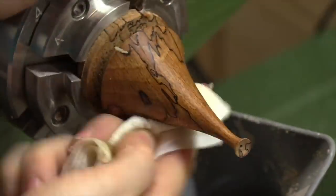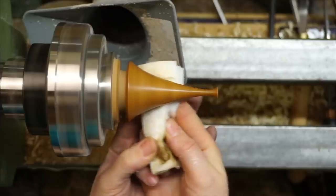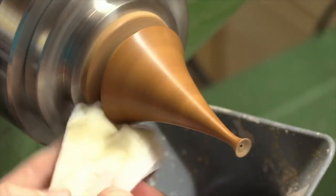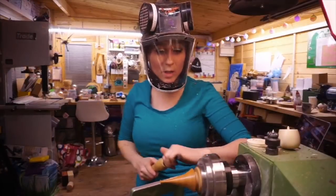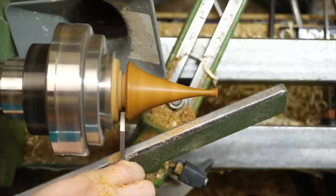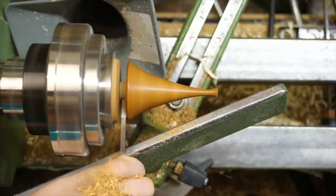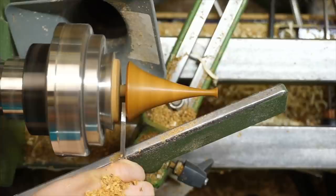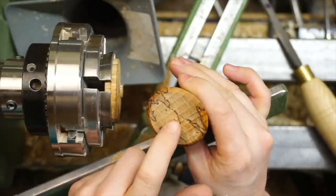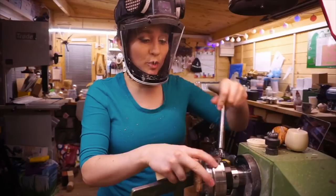And then a coat of the Wood Wax 22. Both these products are applied with the lathe running and then you turn the lid on to buff them to a sheen. Now we can finish parting off the hat — again I'm trying to keep the chisel as flat as possible and we're going to part all the way through. Then we can just nip that off with a chisel and use a hand drill or a power drill to drill our locating spigot.